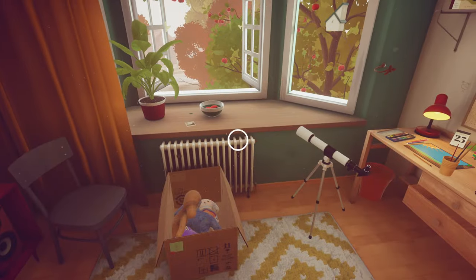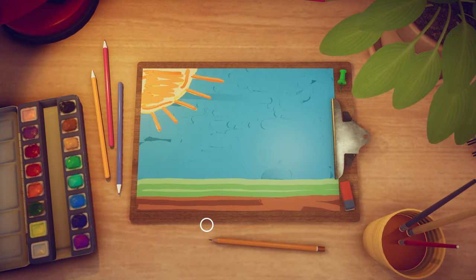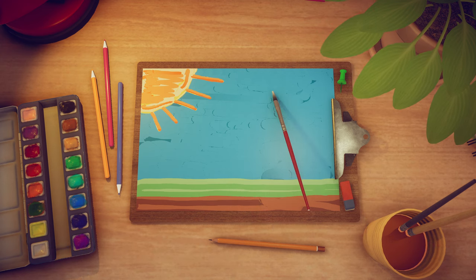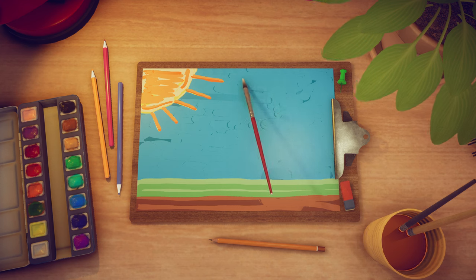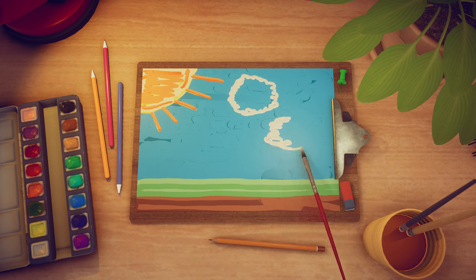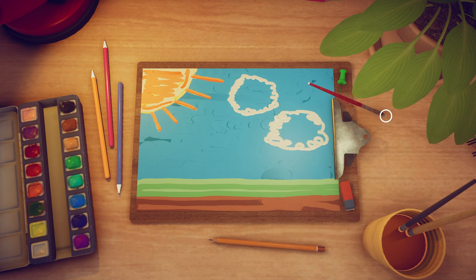Our music stopped so we need to start it again. Unfortunately we can only have one soundtrack because if you try to play the other one you have to actually buy the game. Now we need some clouds, so let's grab our little brush and take some white and paint some clouds. We're just going to do some little twirls here, and maybe another little cloud there. Look at that — I am so artistic!